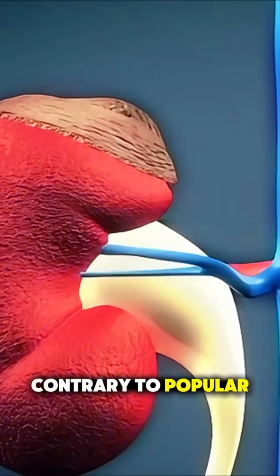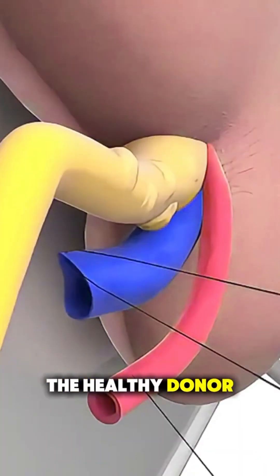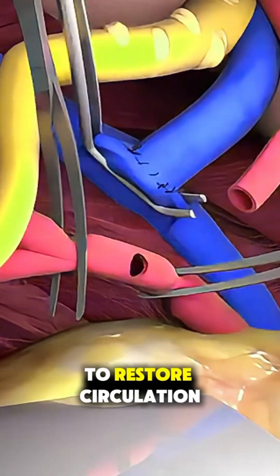Contrary to popular belief, the failing kidneys are usually left in place unless they're infected or causing complications. The healthy donor kidney is then prepared and connected to the patient's blood vessels — the renal artery and vein — to restore circulation.